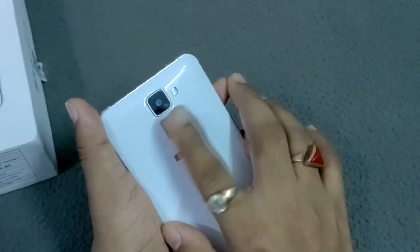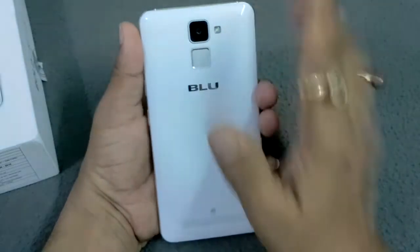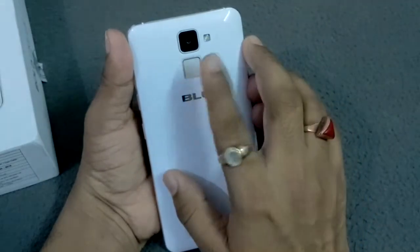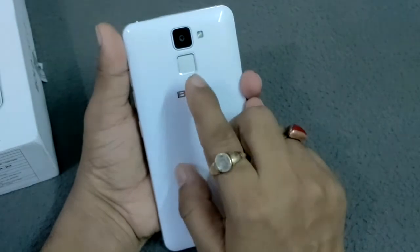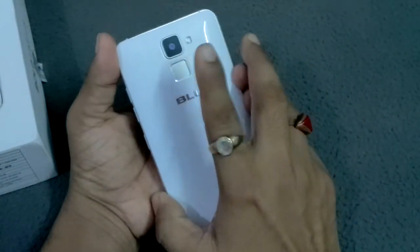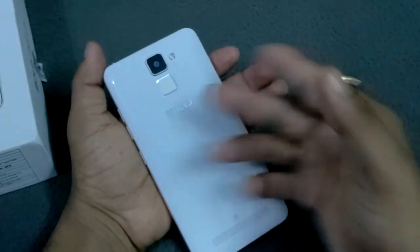Here you have to set any finger with this area. The three main USPs for this fingerprint management area are: one, you can unlock your device; second, you can click images using your finger; and third, you can also receive any incoming call by just clicking your finger here.